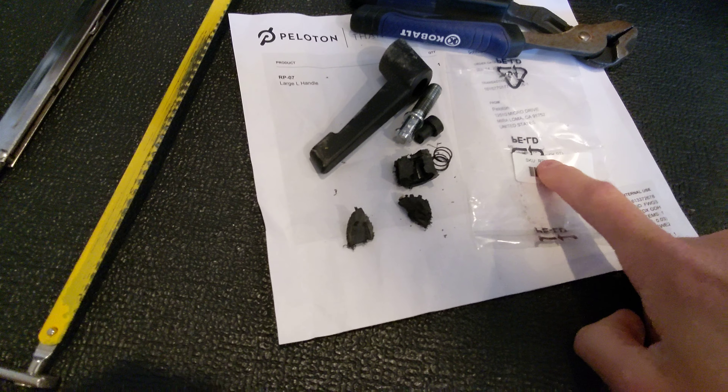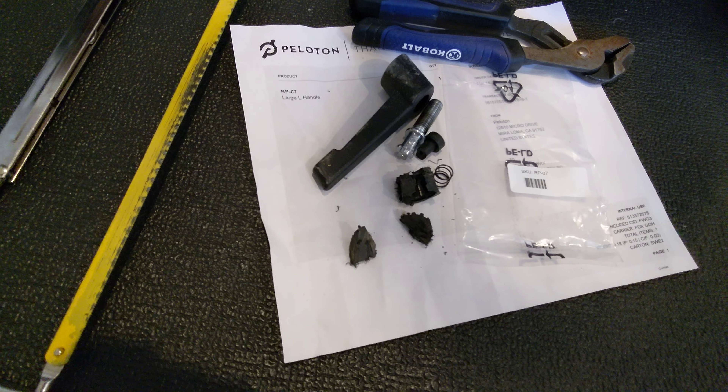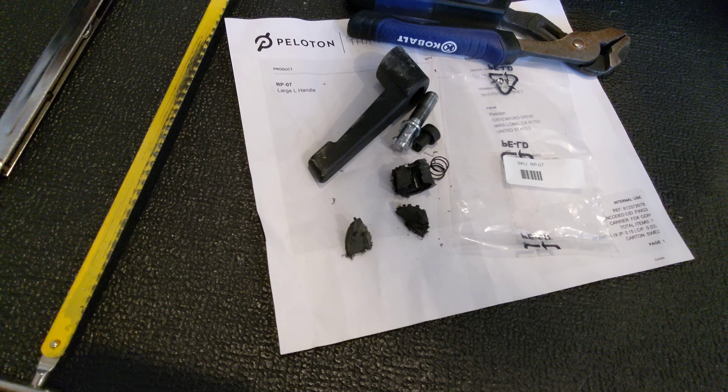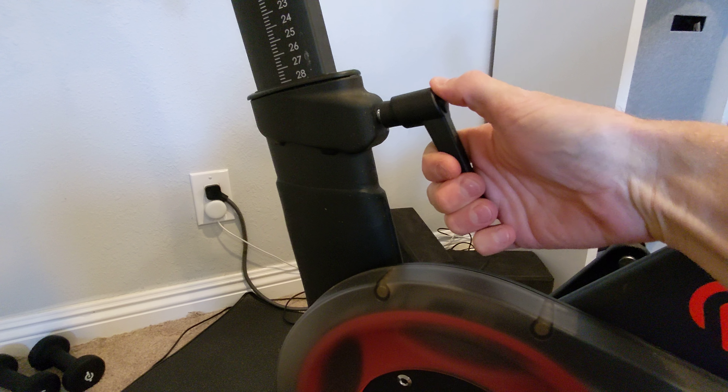I replaced this within five minutes and it's now working perfectly fine. This is the aftermath of what the removal process kind of looks like. The SKU is RP07 for the large L handle, as they call it. They basically just said you've got to get the bolt out somehow — good luck — and here's the new part.